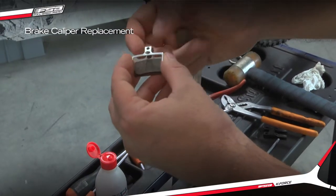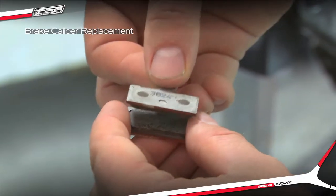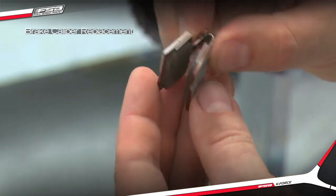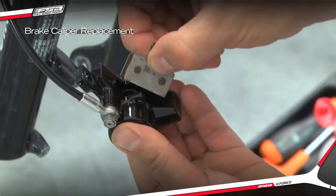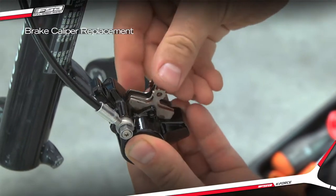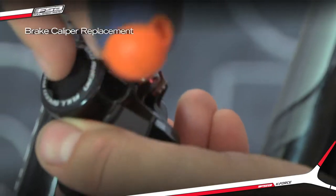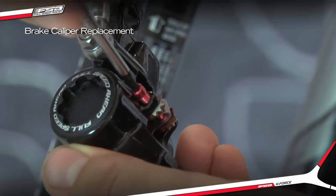Assemble the two brake pads with the pad spring in between and insert them into the caliper. Ensure that the holes line up. Install the pad screw and tighten to 2 NM.